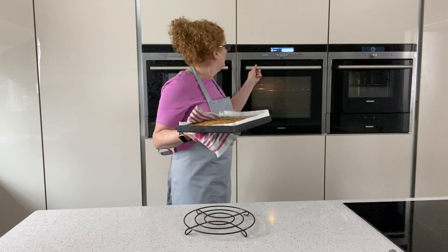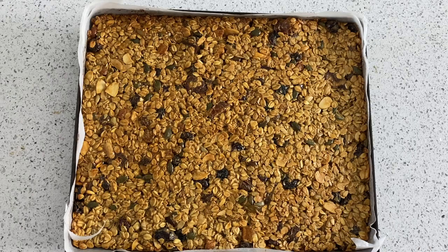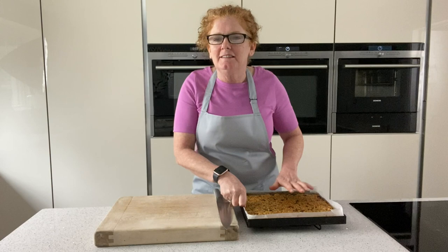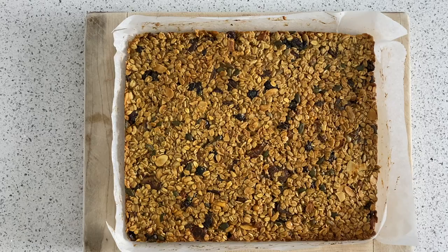That's our 25 minutes - a lovely colour. I'm going to leave that now to cool down for about half an hour before we cut it. It's been sitting for about half an hour, it's still slightly warm but ideal to cut at this stage so it's not too hard. We're just going to pop that onto the chopping board and divide it up into bars.